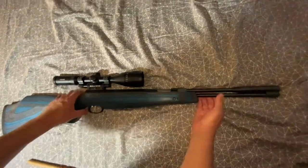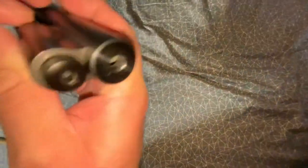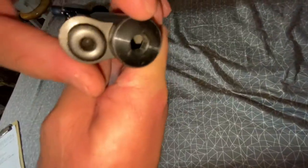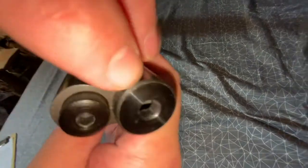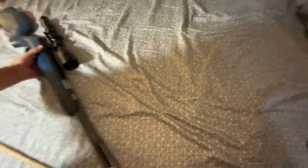One more thing: this rifle is built for a moderator upgrade — a silencer/moderator. See right here at the front — you can put an allen wrench in there, back that out, the little cap comes off, and you screw a moderator in there. I don't have one and haven't done it — this is my son's rifle, by the way, not mine.